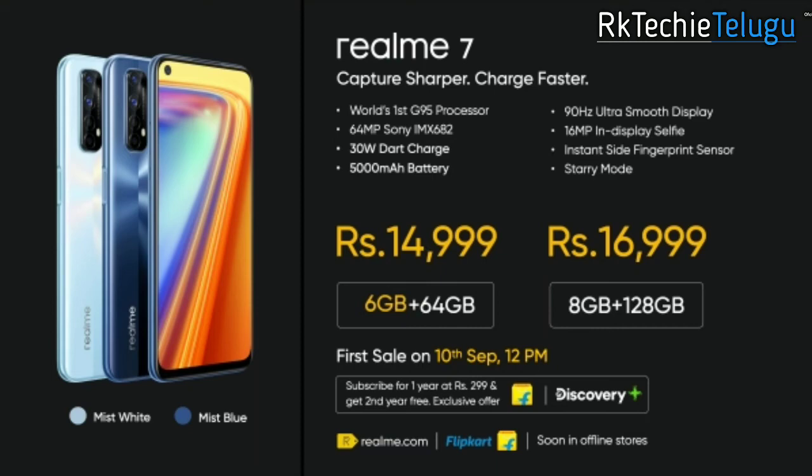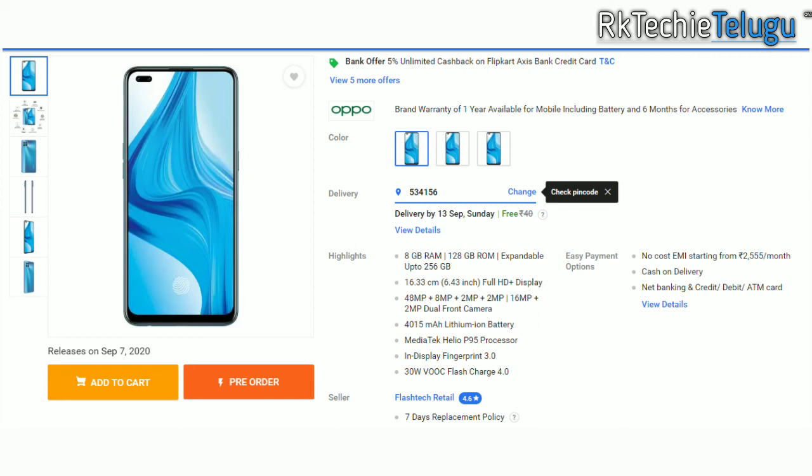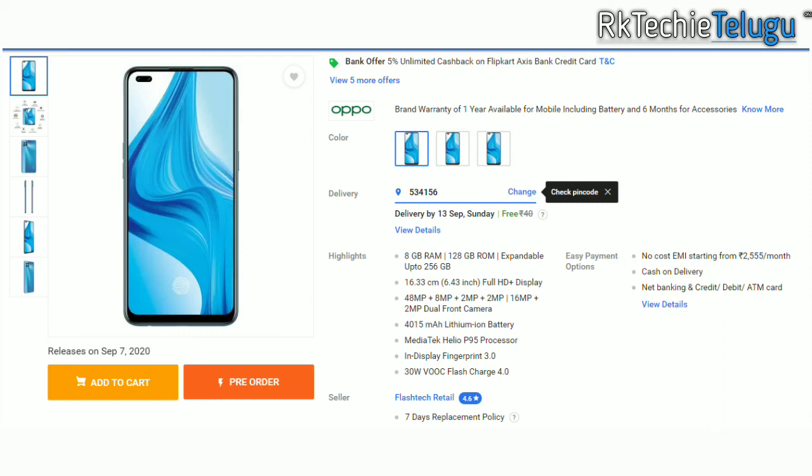Compared to competitors like the Realme 6i and POCO M2 Pro, the Realme 7 holds its ground. Moving to the F17 Pro — it comes in 8GB/128GB with 3 color options. The main camera is 48MP, the front camera is 16MP with a 2MP dual setup, an in-display fingerprint sensor, P95 processor, and 4,000mAh battery.